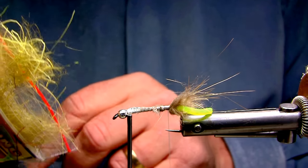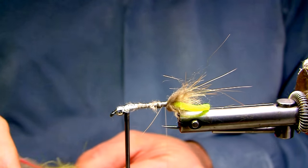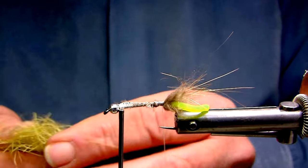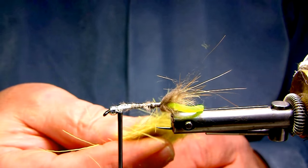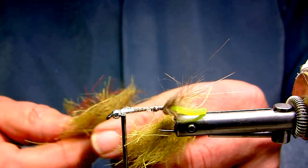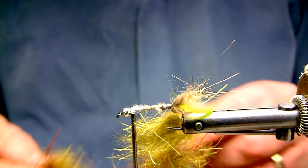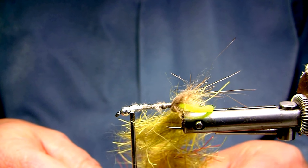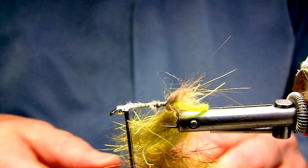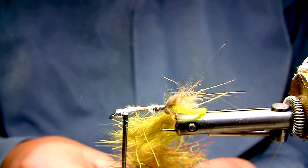This is the base of the pattern. I'll take clumps of it and lay it into the dubbing loop. I'm not fussy or particular about how much black or red is in there, as long as the overall pattern is mostly green olives, which is the case in the actual casing on most of these limnophilidase. Like I said, they're quite large.